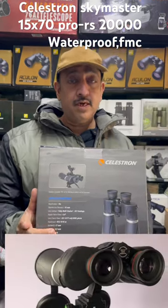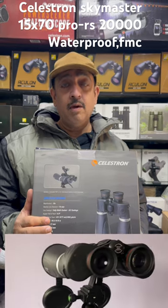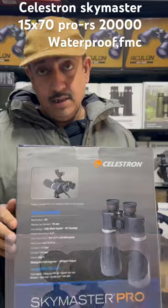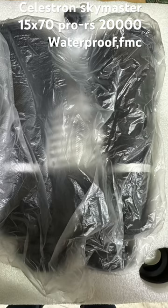In the astronomical binoculars category, Celestron has released a Pro Series which is waterproof and features Star Bright XLT fully multi-coated optics. They also released an ED binoculars line. Today, we have a 15x70 Sky Master Pro.